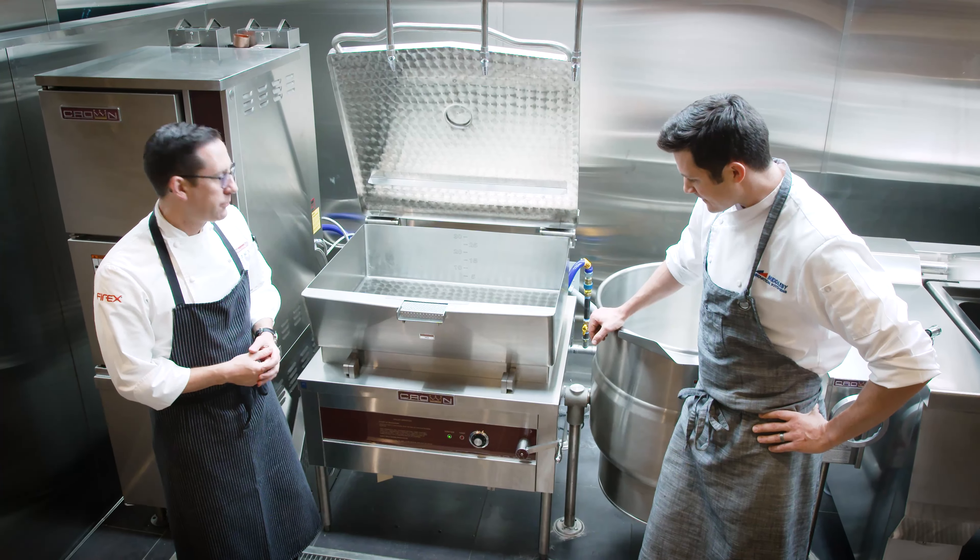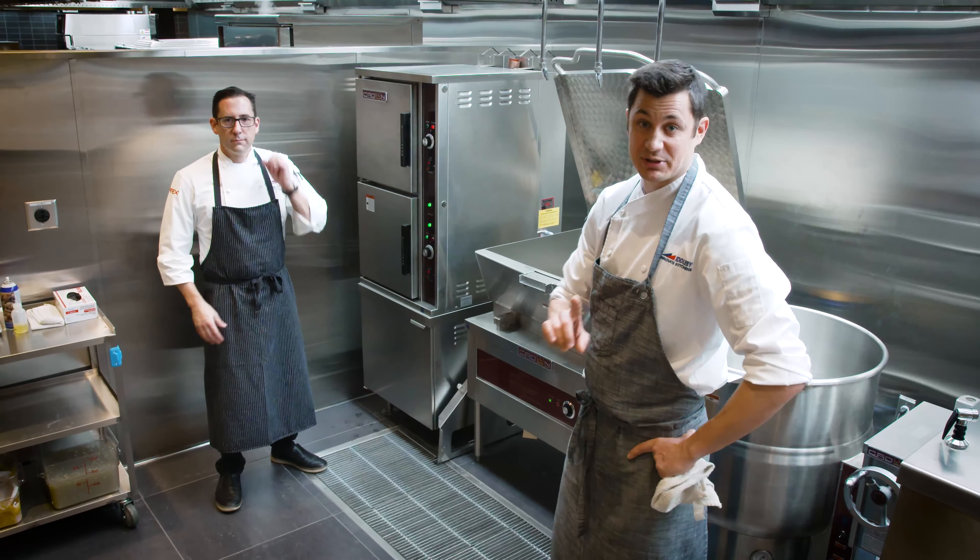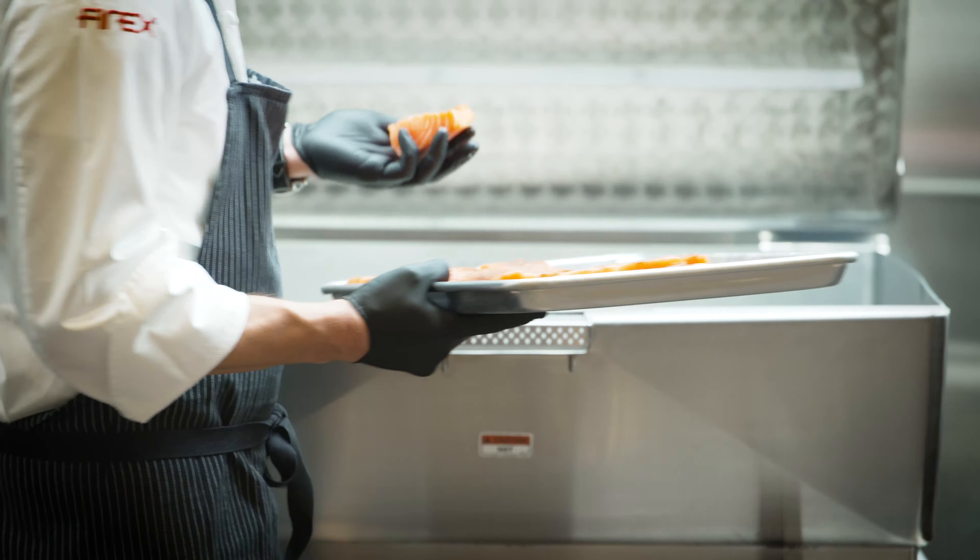Today we're going to be going through the GS-30 Tilt Skillet by Crown. We have our salmon prepped and ready to go. Let's get some salmon in there and sear it off.